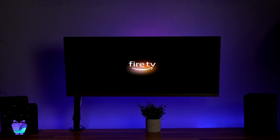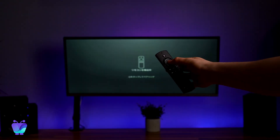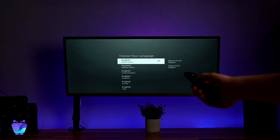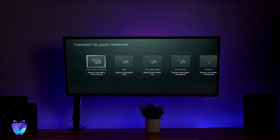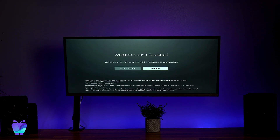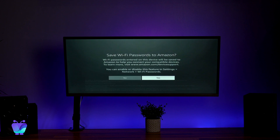Turn on your TV and change to the HDMI input that your Firestick is plugged into. Once you launch that input, it's going to take you through the initial setup process. You'll need to select your preferred options for language, choose your Wi-Fi network and enter your Amazon account details. You'll be asked if you want to save your Wi-Fi password to your Amazon account — we recommend that you choose Yes.